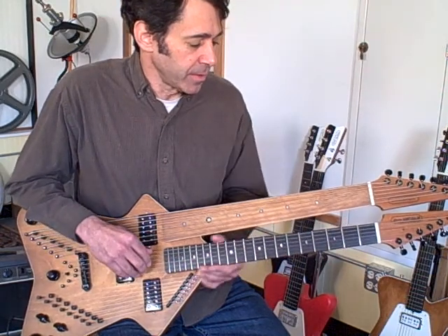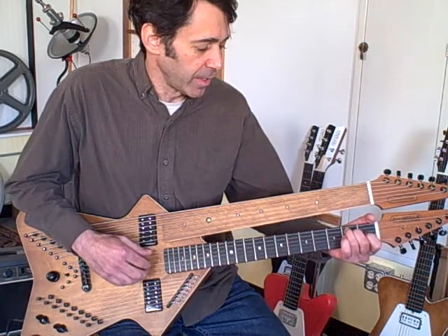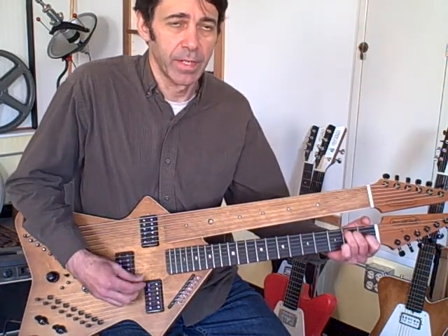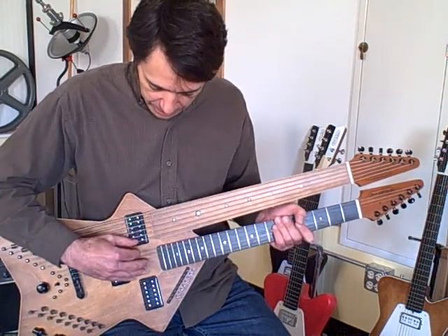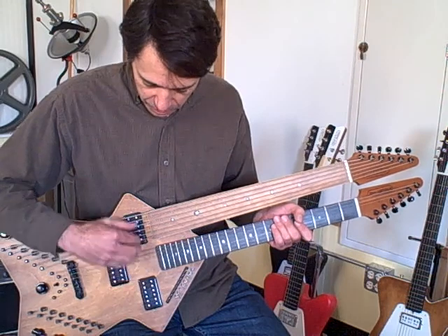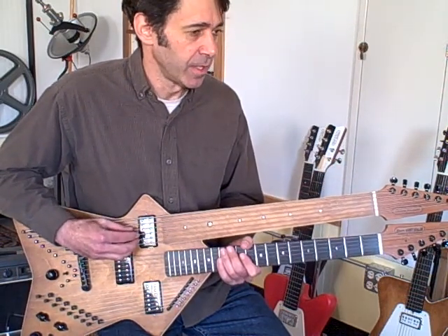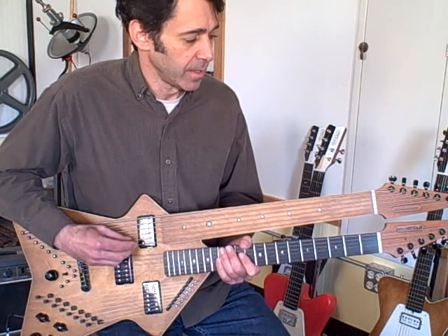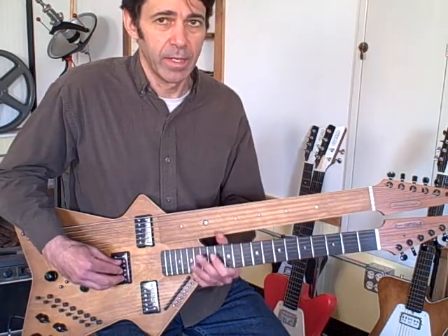The string layout — the six-string neck is just your standard guitar neck. It can be tuned any way you want; this is just tuned to standard tuning. The bass neck strings start at a D and go down to an F. So you've got F, G, A, B, C, D, and then your E string of your main neck.